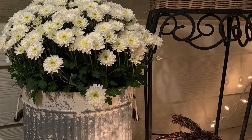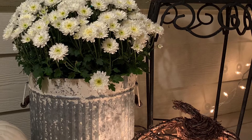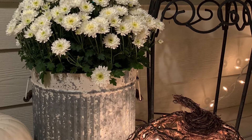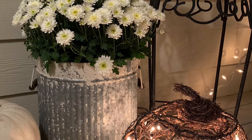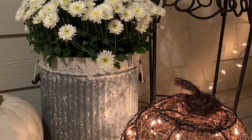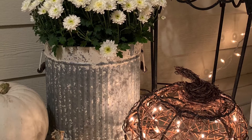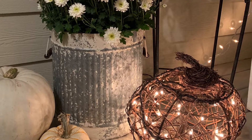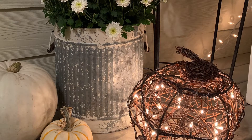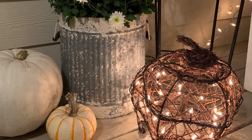This cute tin that has some white mums sitting inside of it was found at Hobby Lobby when I was shopping there with a girlfriend, and I just fell in love with it. They had two or possibly three different sizes, but I knew the medium size was about perfect for my kind of small little entry front porch.